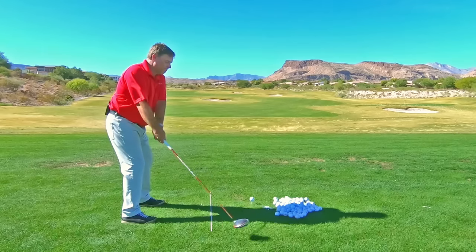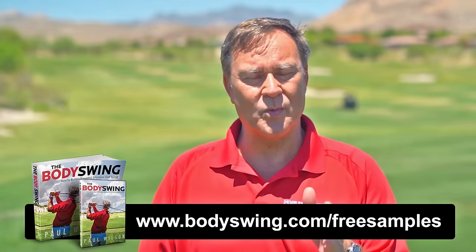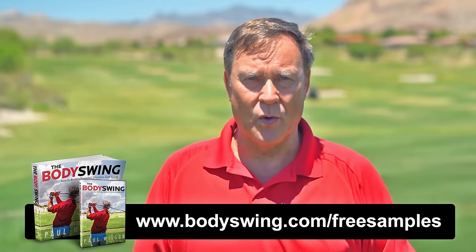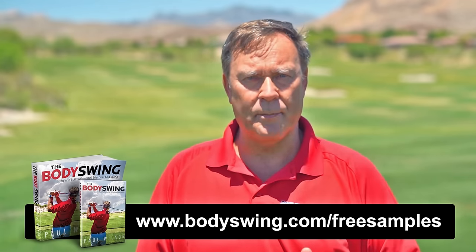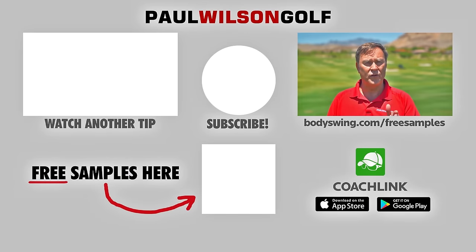I truly hope you've enjoyed this tip. I've been teaching a powerful, effortless, pain-free golf swing since 1991. If you'd like to learn this type of swing, head on over to bodyswing.com/freesamples — click the link up here or in the description below — and I'll send you some free samples of my Body Swing book and video series that take you step by step through how to build a powerful, effortless, pain-free golf swing.